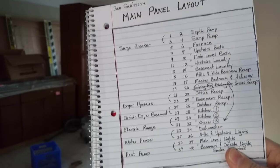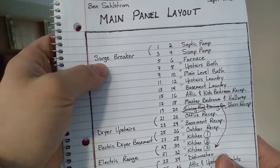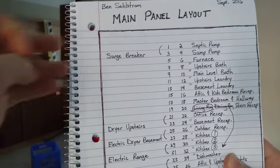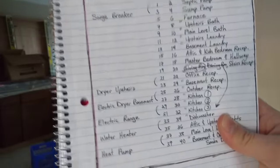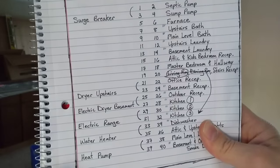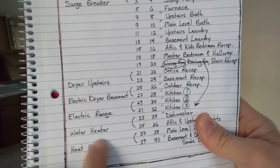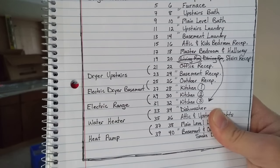There's also a surge breaker — a whole house surge protector, and I'll put a link in the description. Then upstairs dryer, electric dryer in the basement, electric range, water heater, and an air source heat pump — those are all 240-volt circuits. Overall, you want to break up your circuits based on anticipated use and common sense based on different areas of the house.